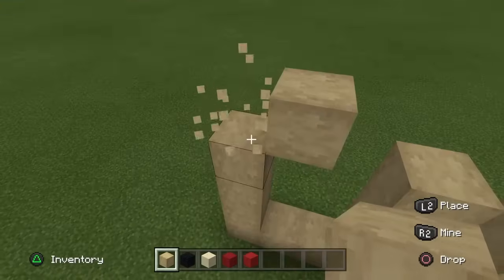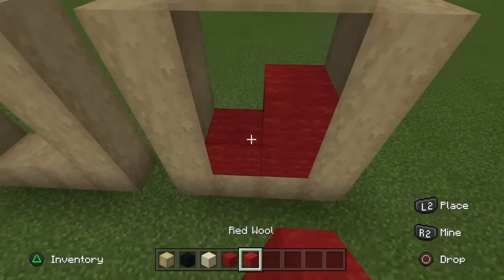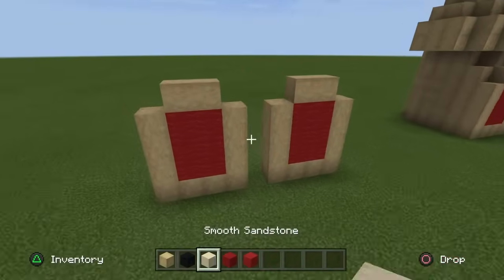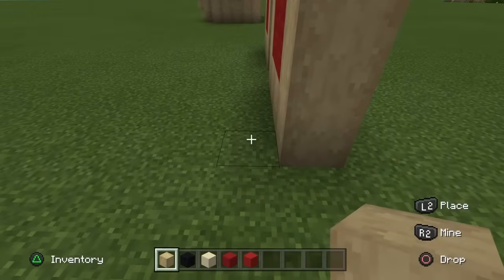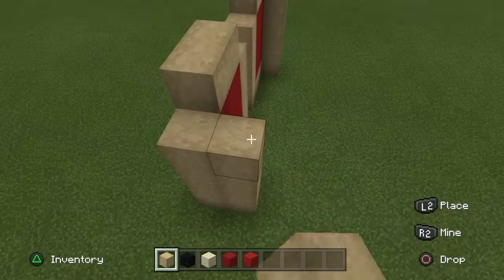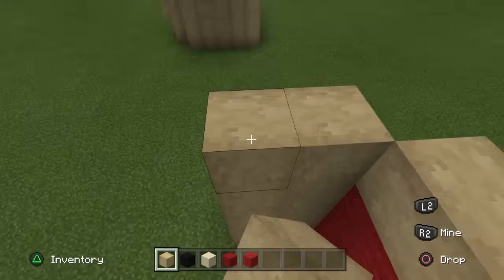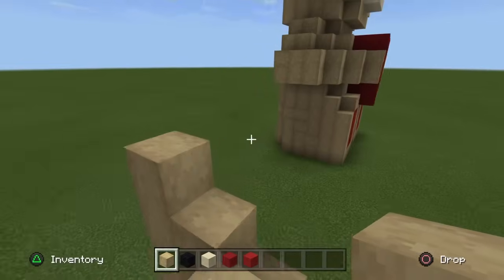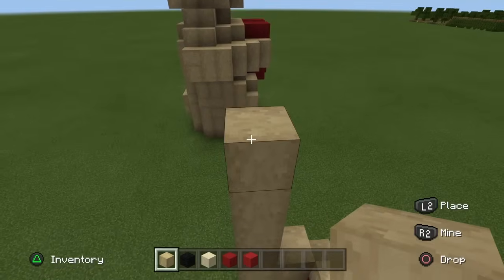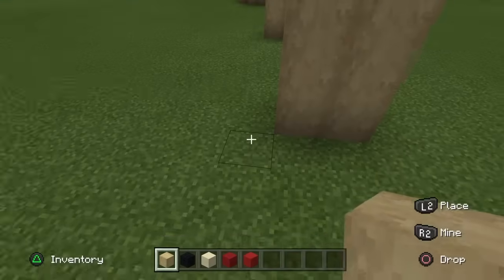Then we're going to go in a bit like this, leave a gap and go along. Do the exact same for the other one over here. Then we're going to fill this section in with some red wool in this lovely gap just like so. Then we need to go up by another block, but this one goes up by five back here just behind the foot — then we'll do it for the other side as well. Then we're going to go up by about nine.